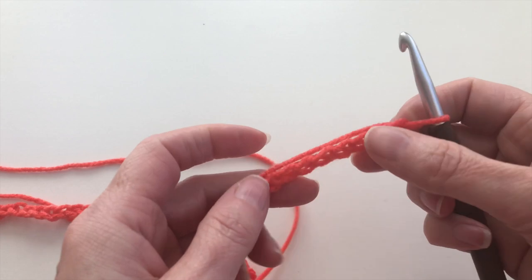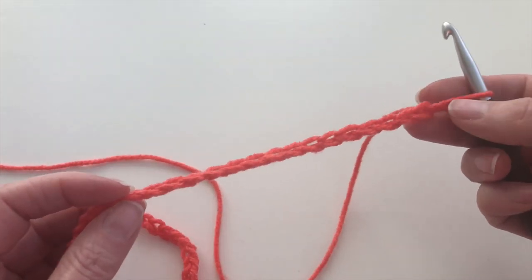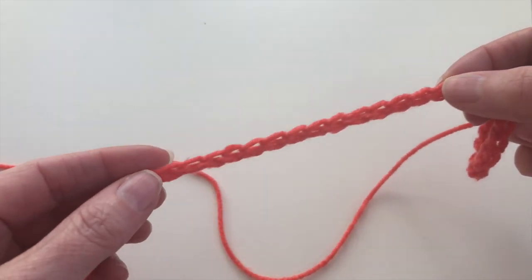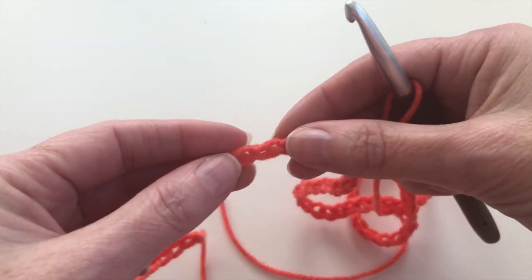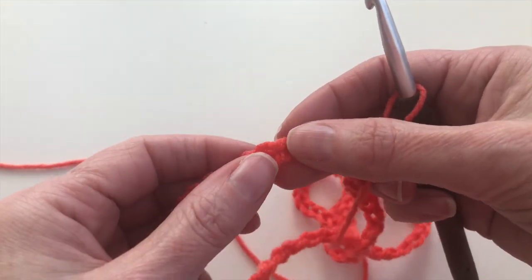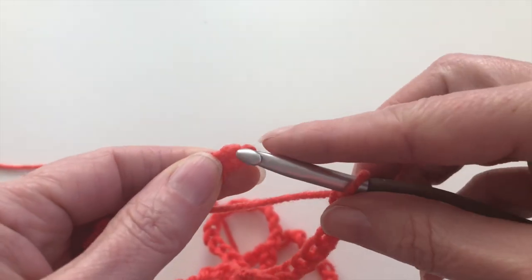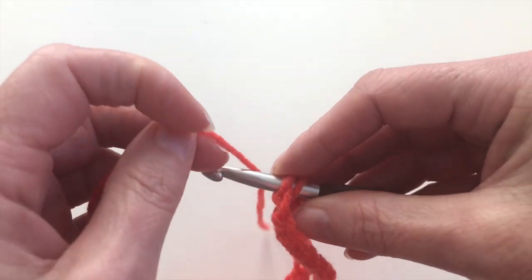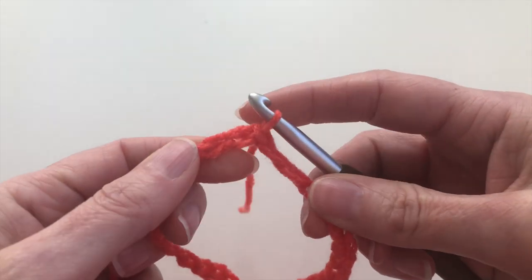I've made a foundation chain of 82, and now I'm going to close the chain with a slip stitch. I'm going to the first stitch — make sure your chain isn't twisted. So this is my first chain, and I will insert, yarn over, and pull through 2 loops.